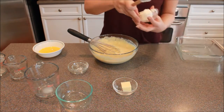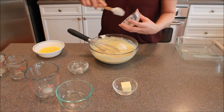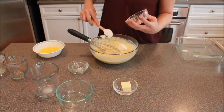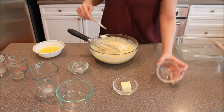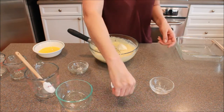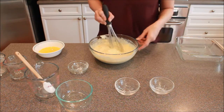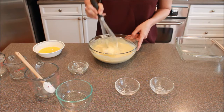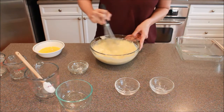Now we're going to add our shortening and our little bit of butter. You do want to make sure that your butter is softened — that makes this go a little bit easier. But even softened, your whisk isn't going to like it, so just be prepared for that.